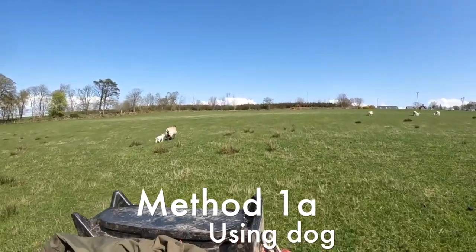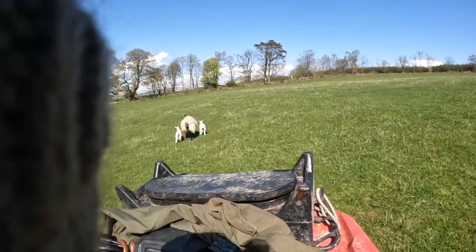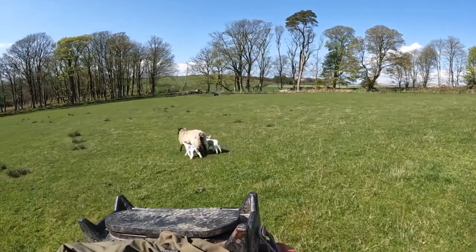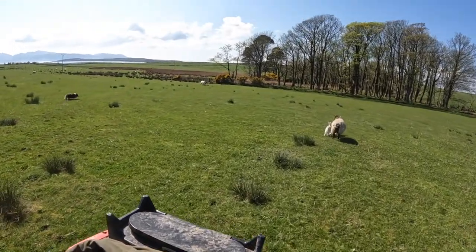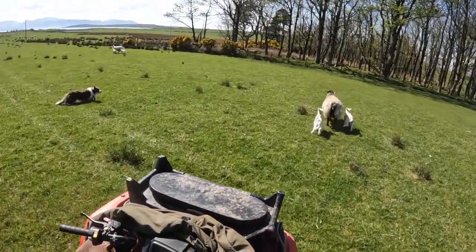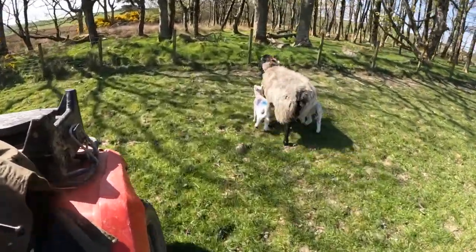Here we've got a lame sheep who needs her foot treated, so we're just quietly coming up behind her and moving her towards the fence and down the hill. You can see there are obviously other sheep in the field, but the dog knows at this stage that we want this particular sheep and as such he ignores the others. He's staying just on the edge of our flight bubble and we're steering her against the fence to give us a side to work from.